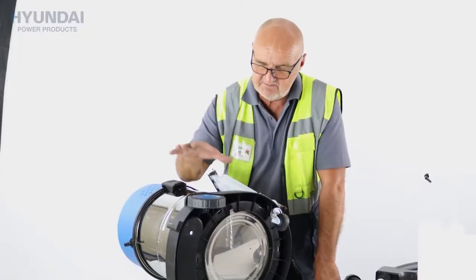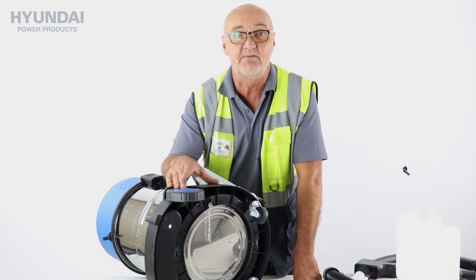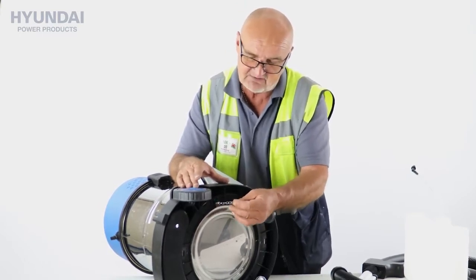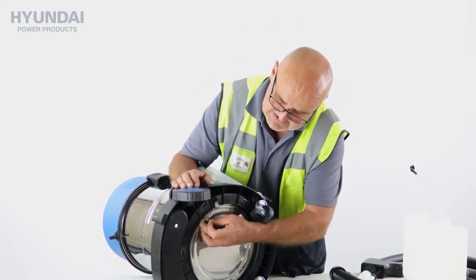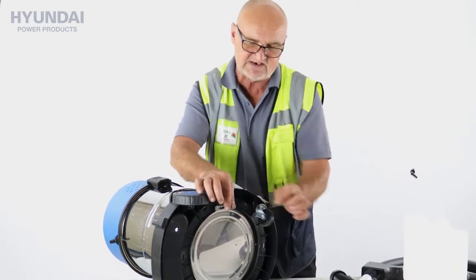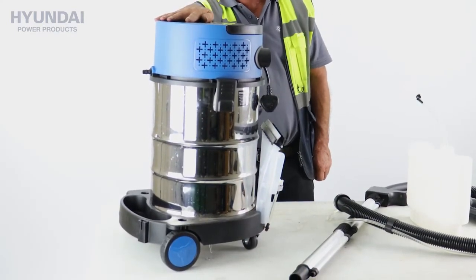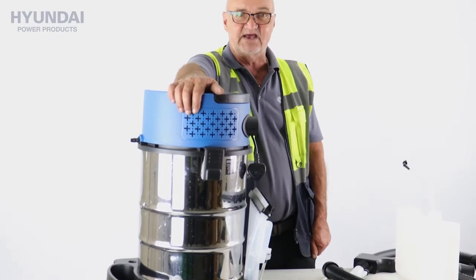Some customers, with it being a metallic drum, have had experience of static electrical shocks from the machine. Now this is nothing to worry about, but there is a static discharge chain on the bottom of the drum. You'll probably wonder why this chain is dangling around underneath your machine — this chain drags along the ground and discharges any static. From time to time it can get tangled up with hairs, carpet fibers, or get stuck inside if you're transporting it. So if you're experiencing static shocks, just make sure that this chain is touching the ground. As you can see, the chain is touching the ground there — that will discharge any static electricity and prevent you getting static shocks.